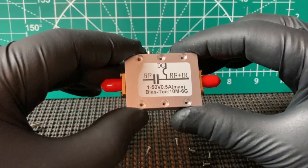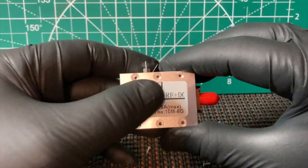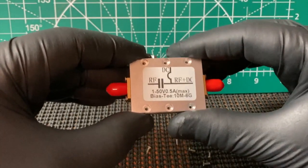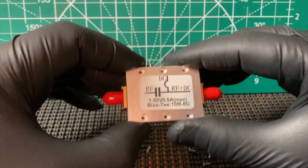FuzzPiGuy here. You're looking at a DC Bias-T. These come in an aluminum case, which is really nice. It looks really good — pretty good construction.